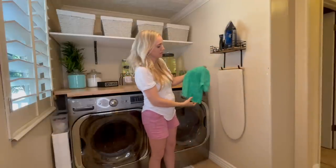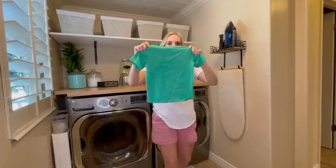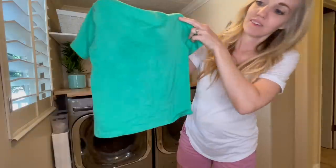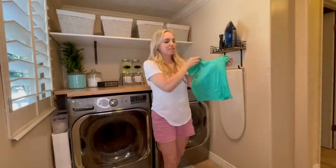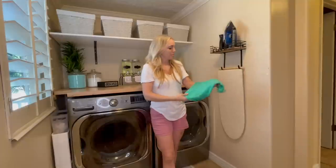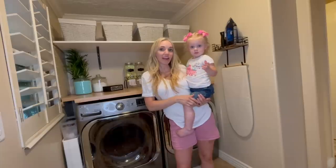I'll show you the shirt that we wrinkled up so you can see that it's all wrinkled — I'll do a close-up if that helps. We actually had to create wrinkled shirts for the video because we didn't have that many. Say bye — see ya, bye!